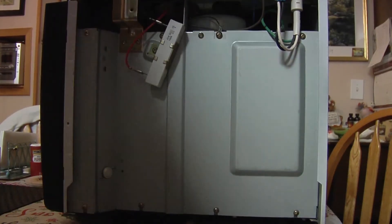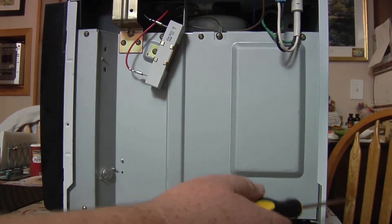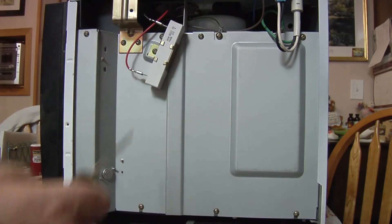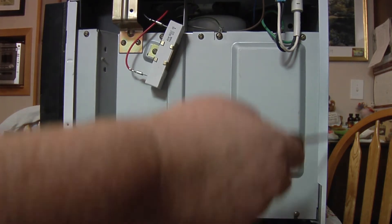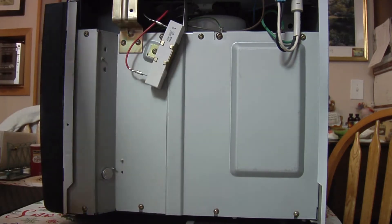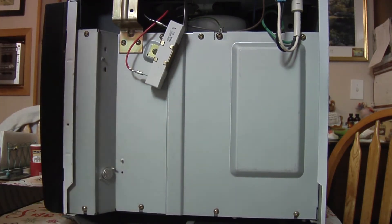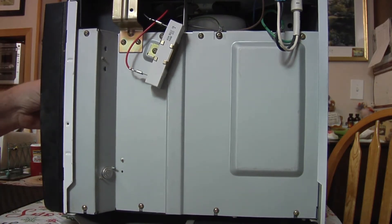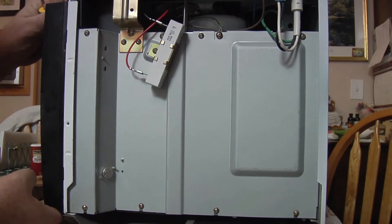Now I've got the cover off — that takes several screws: on the back, the top, even down here on the bottom. Three down here, three or four up here, a few on top. We've got these covers here to take off. This is your control board over here.